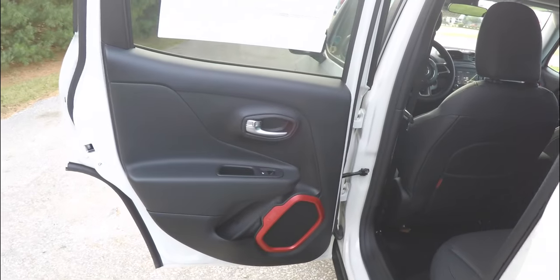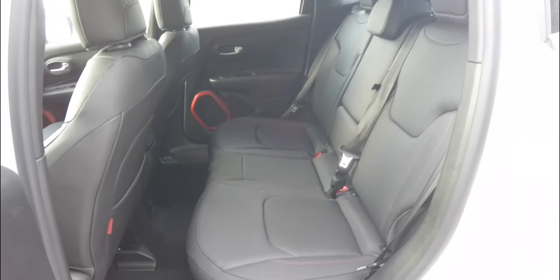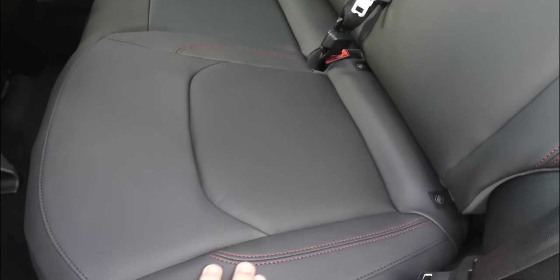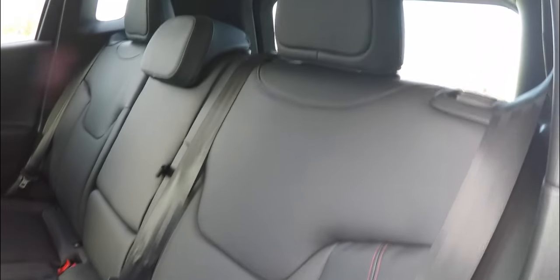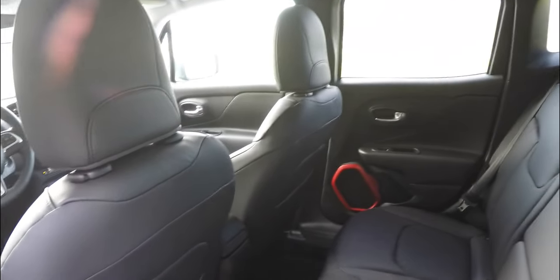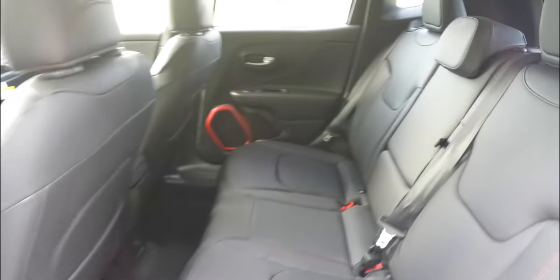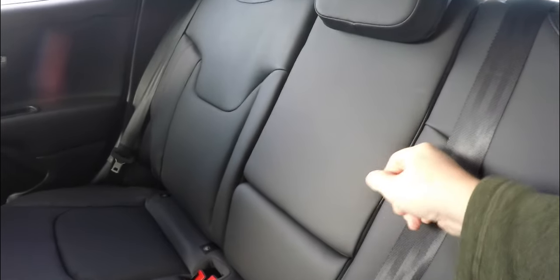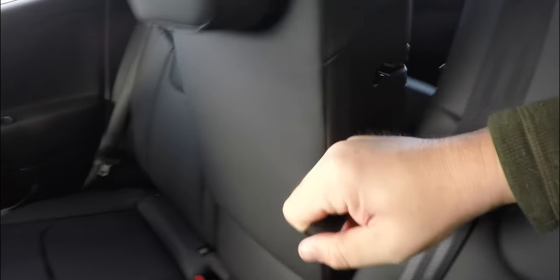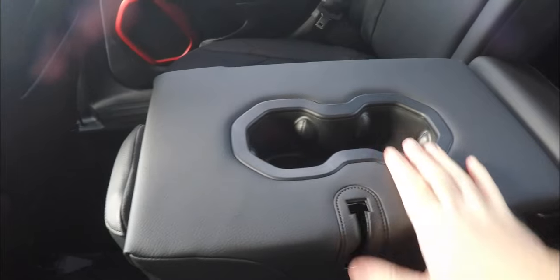Taking a look at the rear seat — it seats three across with height-adjustable head restraints in all passenger seating areas. It is a 60-40 split-folding seat design. As you can see, the ruby red stitching continues back here as well, and the center portion of the seat folds to reveal cup holders.